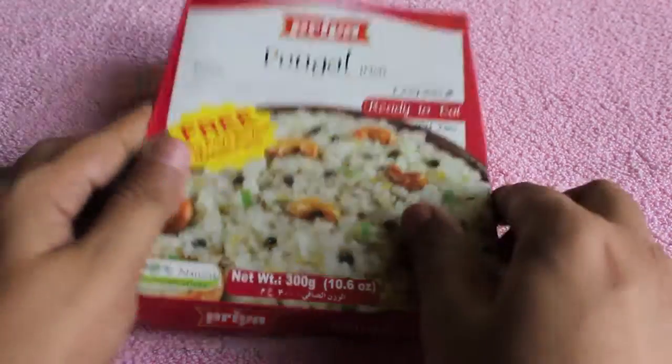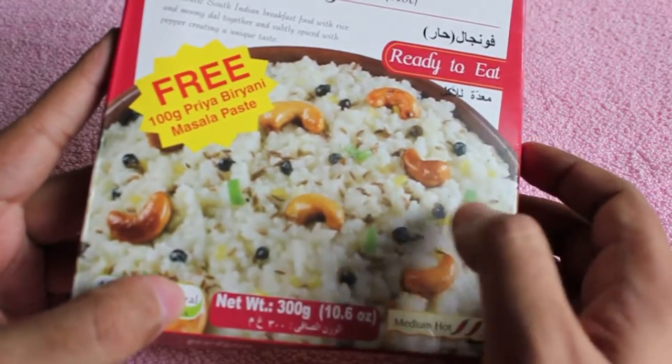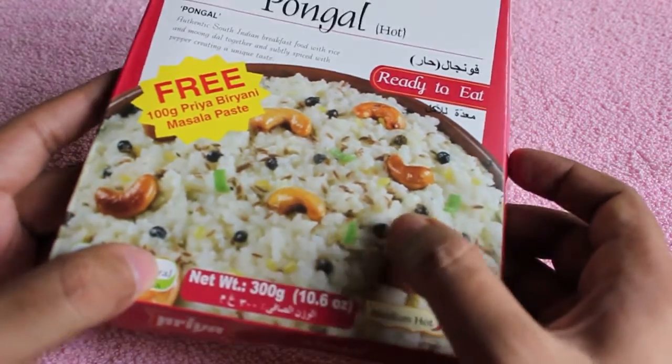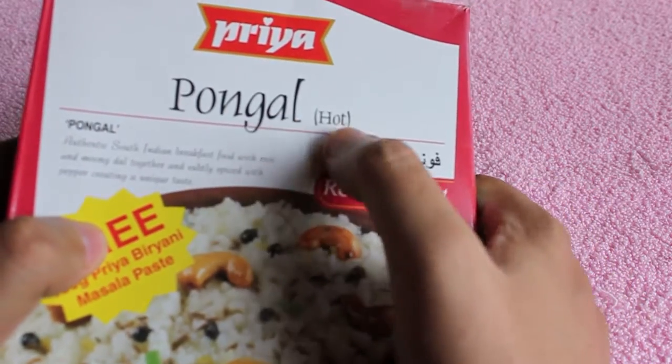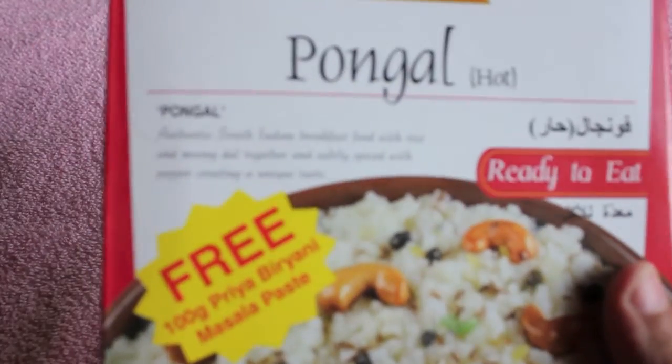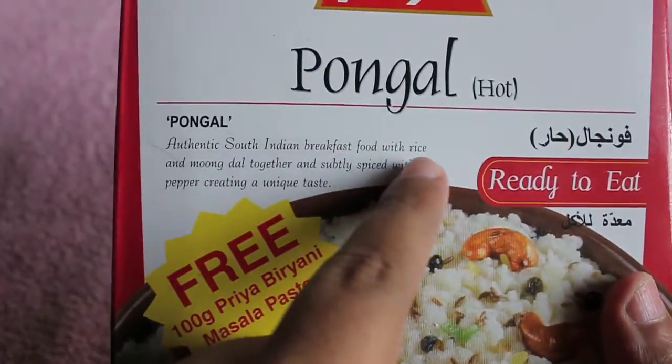Let's take a look at a Pongal ready-to-eat meal from Priya. As you can see, it's rice with cashew nut and paprika or pepper, and a little bit of green chili.